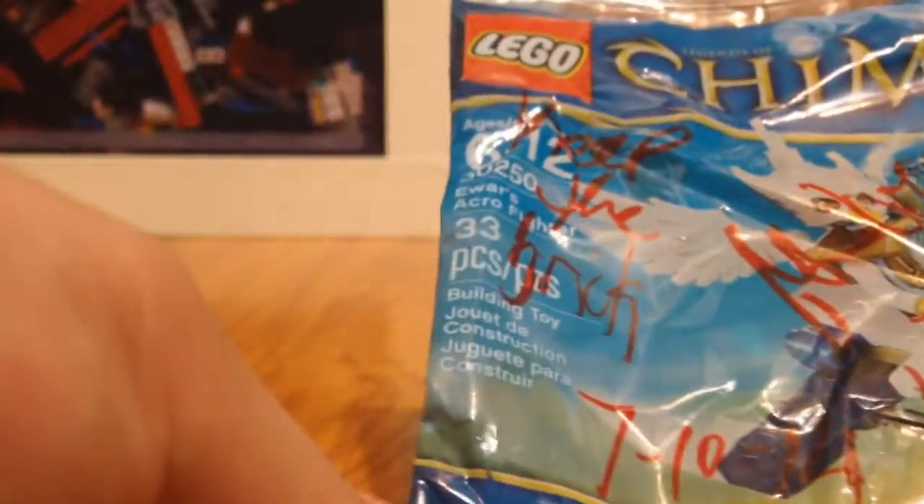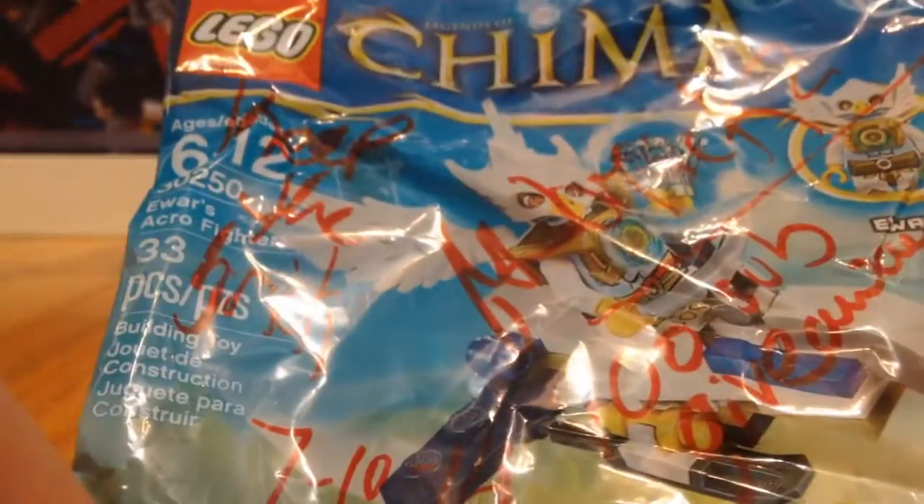So it has 32 pieces and it's for ages 6-12. So let's open this baby up and let's build it.